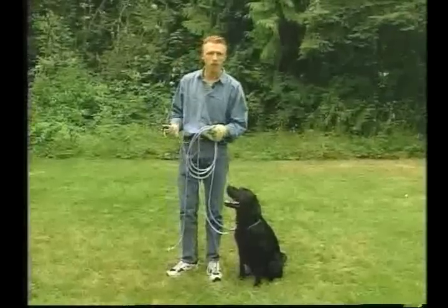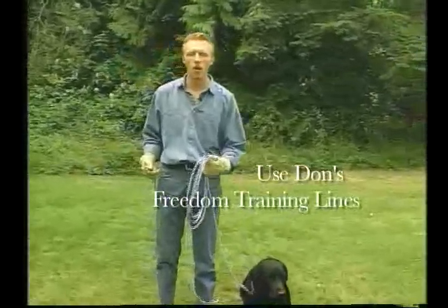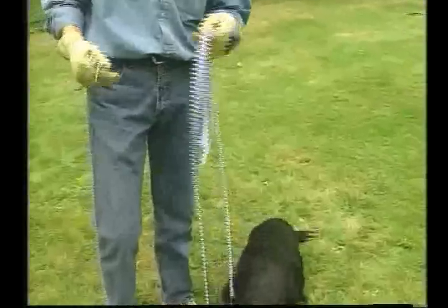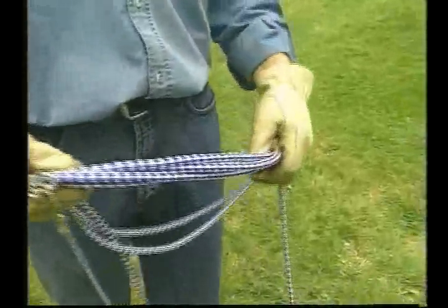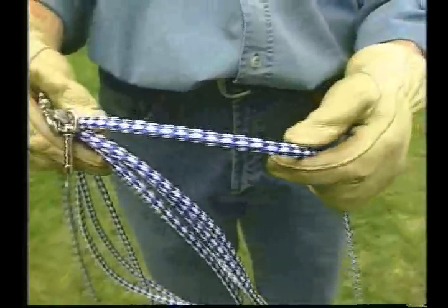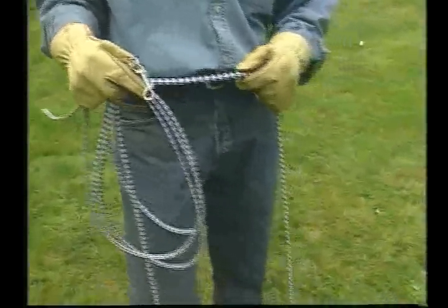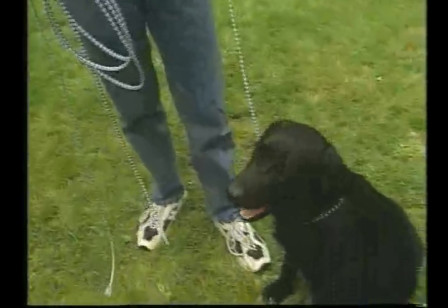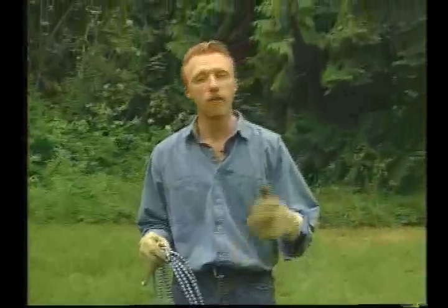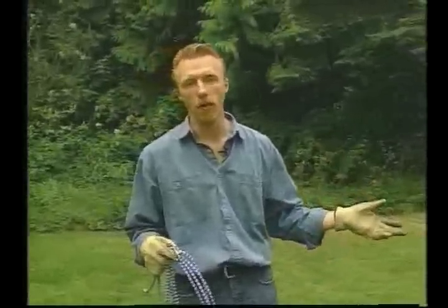We would begin our training with a long, light line on, such as this here. It's a quarter-inch hollow-braid polypropylene line. We don't want to go any heavier than a quarter-inch. We also want to make sure it's hollow-braid because when it gets wet from the dew in the grass, it will not absorb the water and become a heavy anchor to the dog. We want the rope only to be there as a means of control, not as a means of restraining the dog or making it difficult for them to move around. If they're feeling that there's an anchor behind them, they're not going to act naturally when they're out working with us.